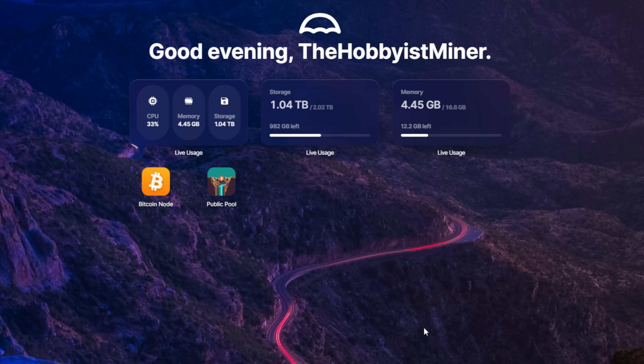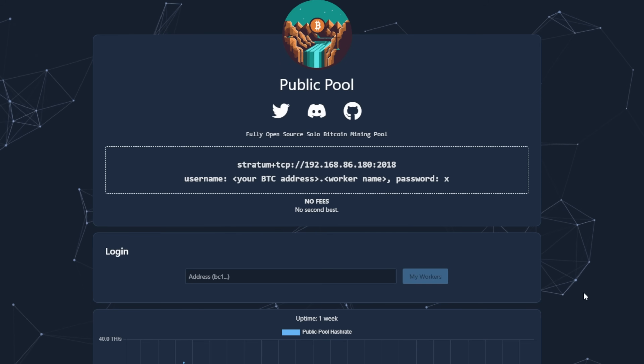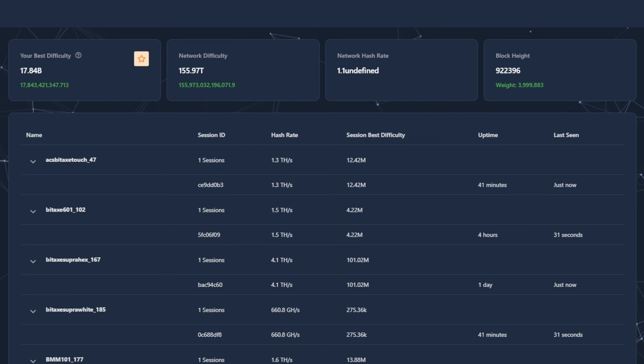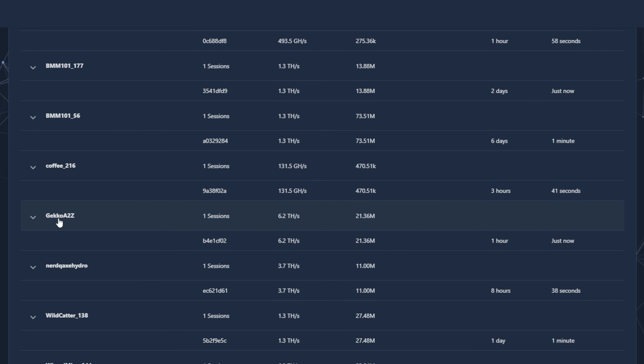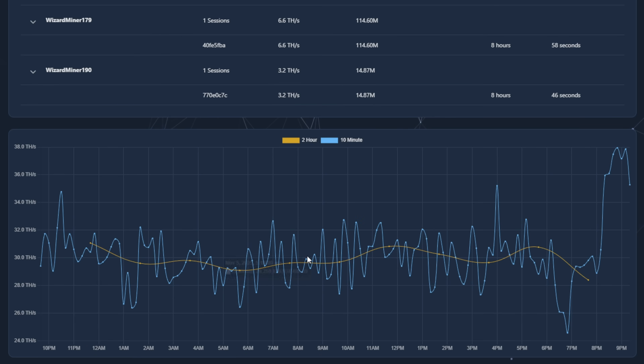I am running my own solo Bitcoin node here at home off of a $100 HP mini PC. We have the Bitcoin node running synced up, and we're also running the open source app Public Pool - that's how we achieved this very simply and easily. Jumping over to my Bitcoin address on the pool, I have some Bitaxes running, some BMM 101s, the coffee miner, the Gecko Science A2Z miner - look at that, coming in poolside at 6.2 terahash - a NerdQ Hydro, a Wildcat miner, and three Magic Miners, the BG01 and BG02. We're averaging right around 30 terahash currently.